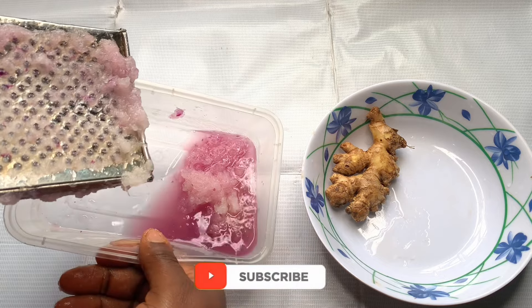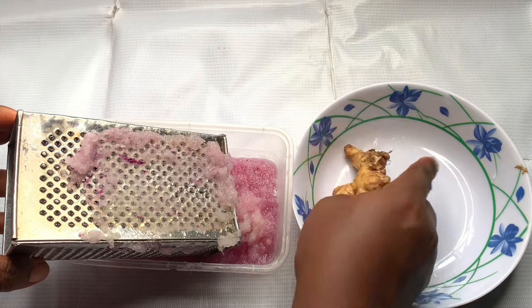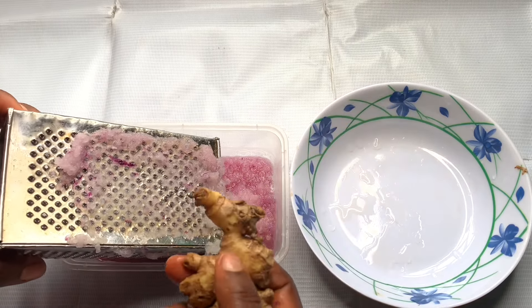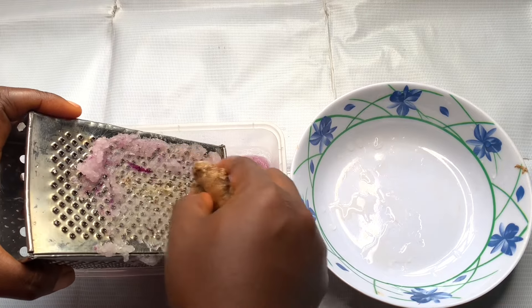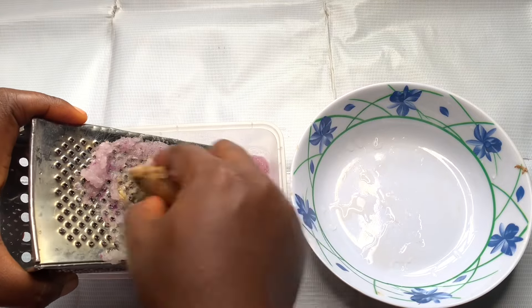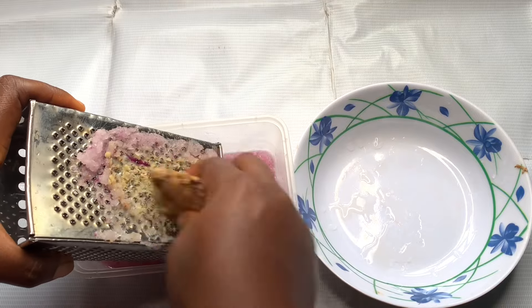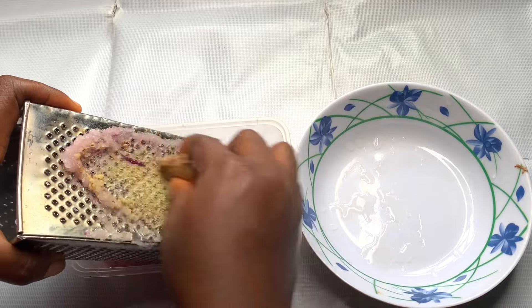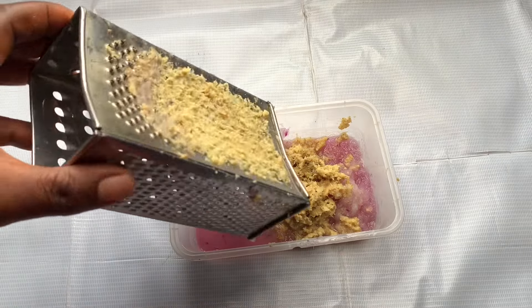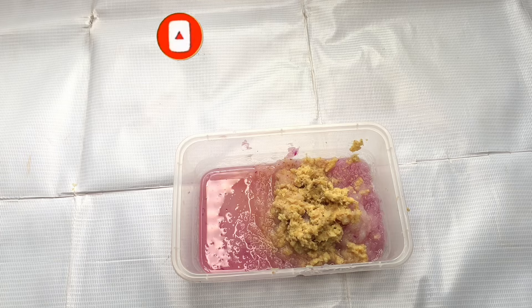I'm done grating my onions — you can see the juice and everything very crushed, it comes with a lot of juice. Now I'm grating my ginger the same way. When it comes to ginger, it helps to promote hair growth, prevent hair loss, cure irritation, prevent dandruff, and prevent premature greying. These two ingredients are very powerful for hair growth — I can actually testify that onions and ginger juice really do grow hair.